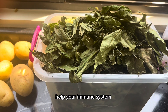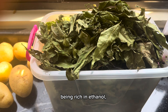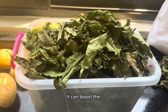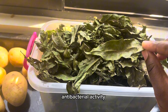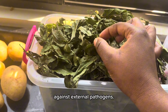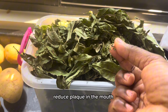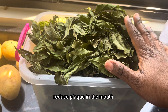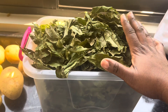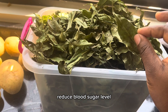Hi guys, welcome back to my channel. Today I'm gonna be sharing with you how I make this specialty — very medicinal, very strong. This is neem leaf. I have my neem here — you can see its name. These are the flowers from the neem tree. I have my neem leaves here because I have neem trees on my farm, so I just got a stash of flowers and dried them in my backyard.